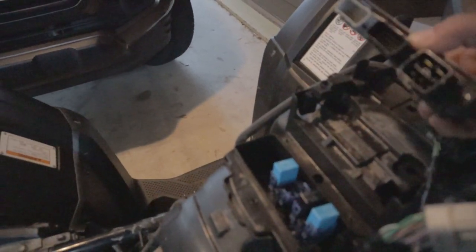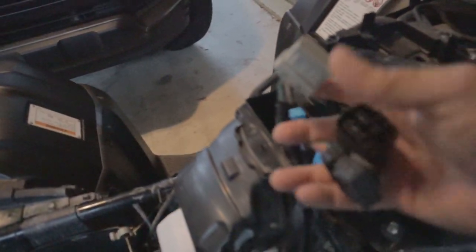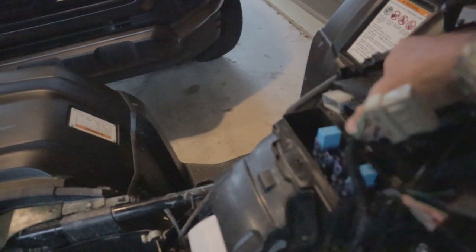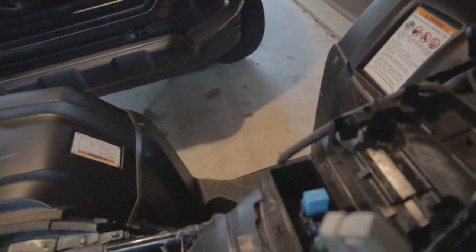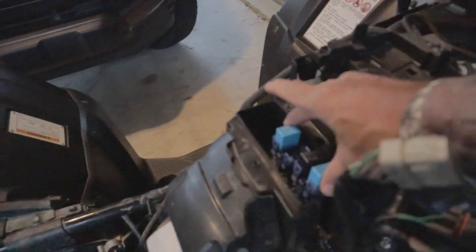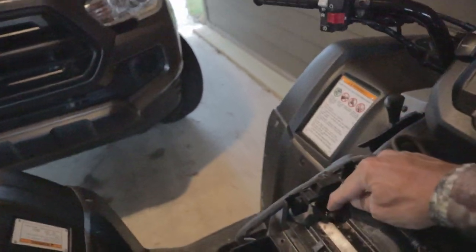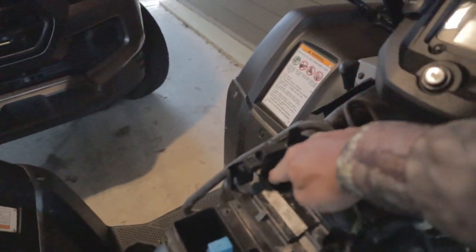Next, unplug your computer — just went right there — unplugged these three plugs from it and just move it out of the way, because we're going to apply dielectric grease to that later. You've also got these relays here that we're going to need to grease up. There's a 10mm bolt right here that you need to remove.